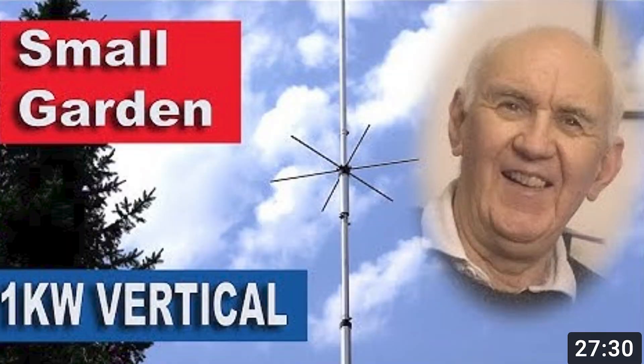This video is all about the Hustler 4BTV. I did a video on this about a couple of weeks ago. The 4BTV is a very capable vertical antenna covering 40, 20, 15, and 10 meters. It fits easily into your garden, doesn't need any guys, is self-supporting, and will handle a kilowatt. It's not overly expensive, though we hear that the price of metal is going to increase in the coming months, which will likely affect all antennas.